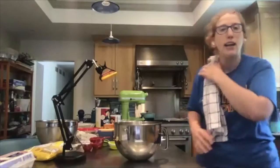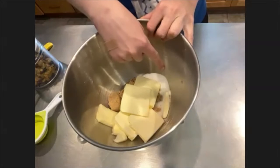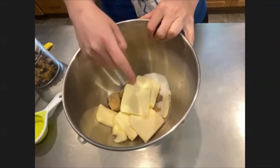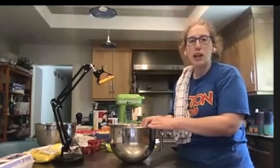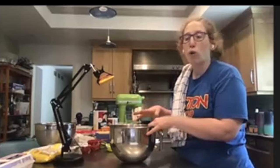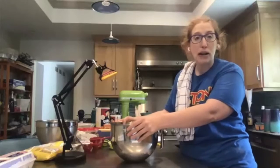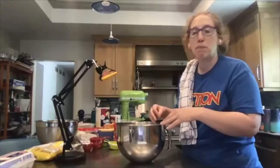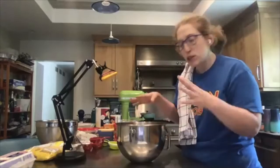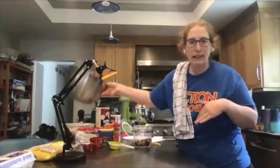In my mixer right now I have three-fourths cup of brown sugar, three-fourths cup of white sugar, and two sticks of butter that have been softened to room temperature. Whenever you see sugar and butter in a recipe, you want to cream them together first. If your butter is cold, you can pop it in a microwave-safe bowl for about 30 seconds. I'm doing it in a stand mixer, but you can use an electric mixer or a wooden spoon — the goal is to have it light and fluffy.